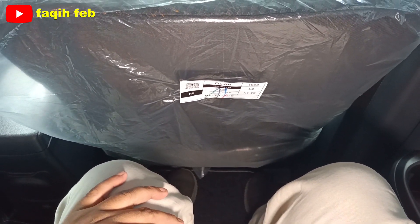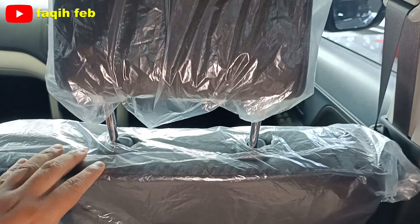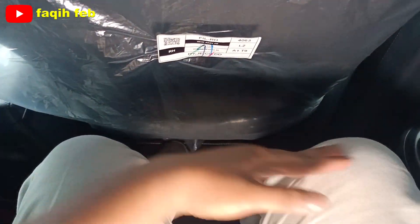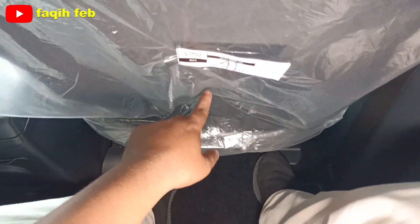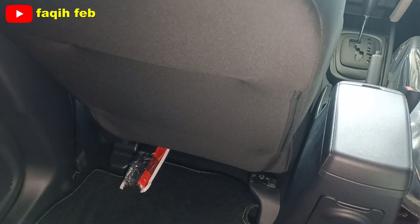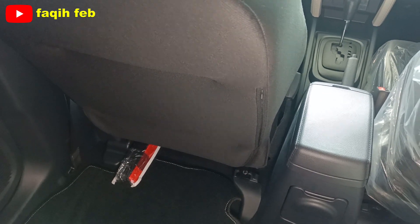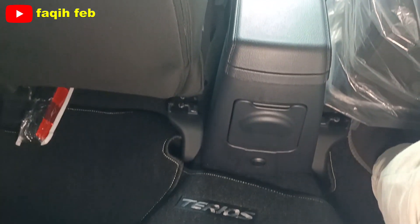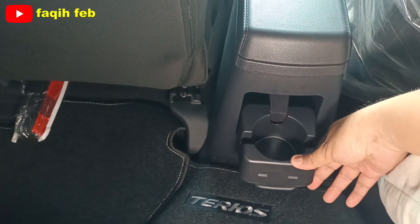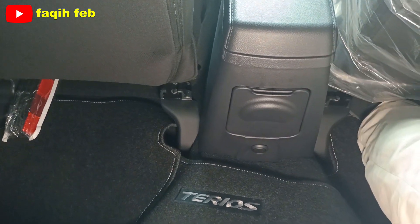Setting tinggi 175 cm, tidak mentok, dan posisi jok mengemudi, lututnya tidak mentok. Di belakang jok pengemudi belum ada seatback pocket-nya, sama juga di bagian belakang jok penumpang depan belum ada seatback pocket-nya. Berbeda di varian tipe R yang sudah ada seatback pocket-nya. Di belakang konsol tengah terlihat ada satu buah cup holder. Untuk varian tipe R sudah ada power outlet 12V.